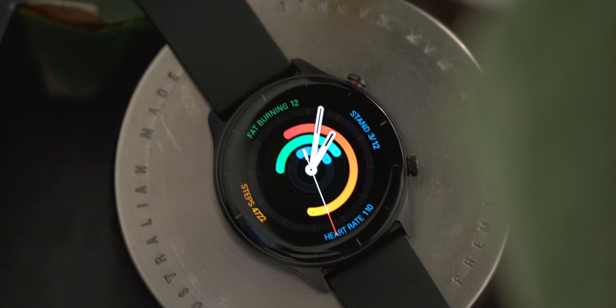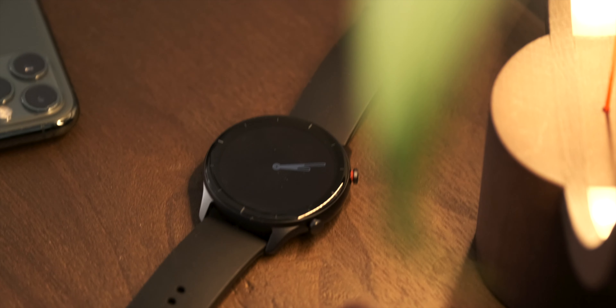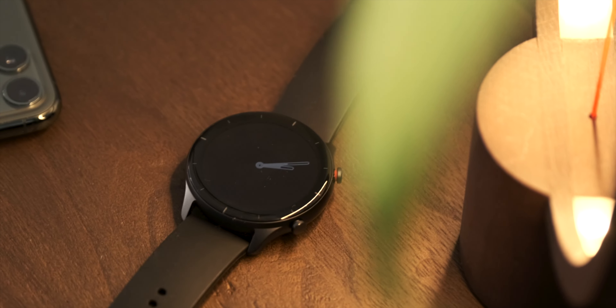Amazfit by Huami as a brand is focused on selling budget-oriented smart wearables ranging from simple fitness trackers to smartwatches. The GTR2e is the essential version, or base model if you want, and it's a really interesting product because when it comes down to it, it's actually a really simple product that kind of just fits into your life once you get started. Kind of like slipping into an old pair of jeans. In a smart wearable, that's essential — no pun intended.